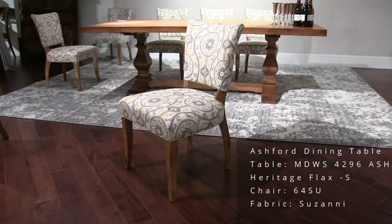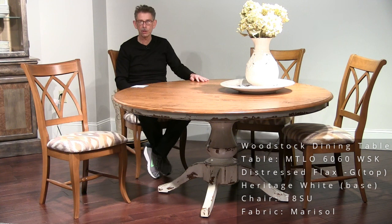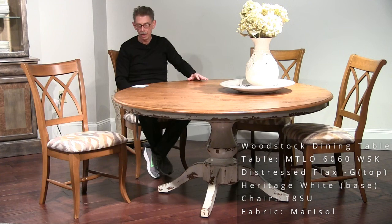I'm now sitting at a 60-inch round Woodstock table. Really nice surfaces and finishes — we've got another hand-plane top here. This is distressed flax finish. I want you to make special note of the new finish, Heritage White on the base — very heavily worn, antique white finish. The model 18 chair here is in Marisol fabric.